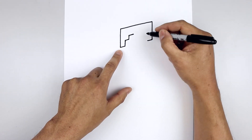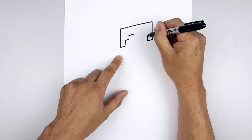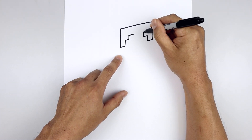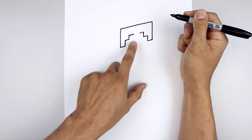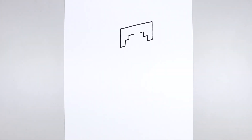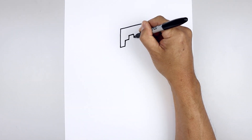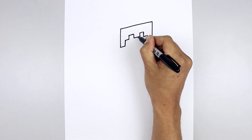Now do the same thing on the right side. Draw a straight line going up, come down and in, pull that back up towards the top, and come down and in towards the middle, leaving a gap in the center. Let's add a strand down the center of the forehead, coming down on either side, and close off the bottom with a straight line.